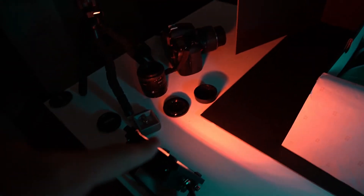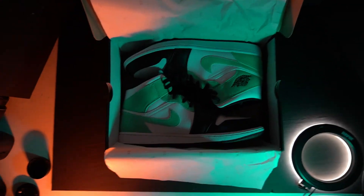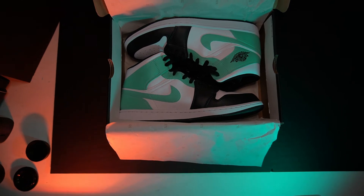The next shot I want to do is just your classic top-down shot. I'm going to turn off the softbox because I want to make it a little more moody. If you've ever looked at a color wheel or you're into videography or photography, you know that teal and orange is a very, very popular color combo. Right now I've got my orange light here and my blue light, so I'm going to be casting complementary colors — orange and teal, opposite sides of the color wheel. I'm going to get a nice top-down shot, and I'm just going to take this ring light and put it on top just to give it a little extra light so it's not completely dark.